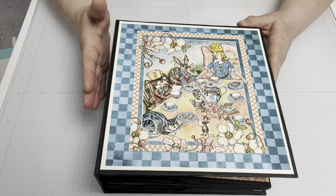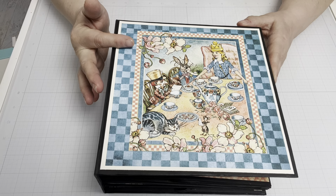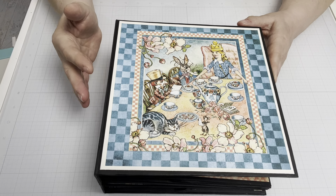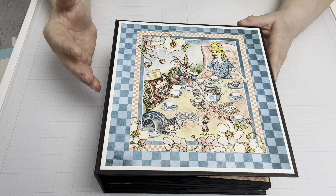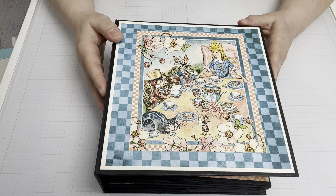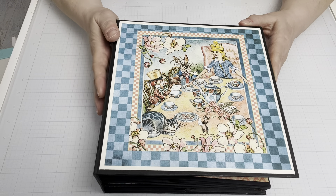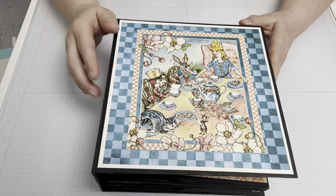This album I was inspired to make when I saw this gorgeous Graphic 45 Alice in Wonderland paper. It is so vibrant and the illustrations are so beautiful that I knew I just had to buy the paper and follow this tutorial that I found on YouTube. I'll tell you a little bit more about that in a minute.